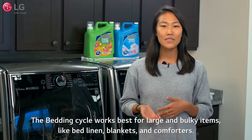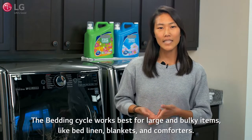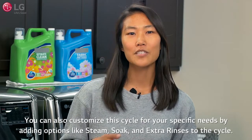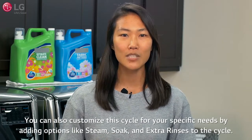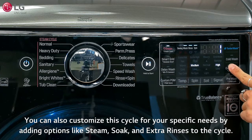The bedding cycle works best for large and bulky items like bed linen, blankets, and comforters. You can also customize this cycle for your specific needs by adding options like steam, soak, and extra rinses to the cycle.